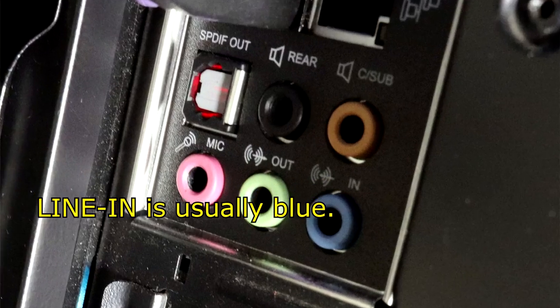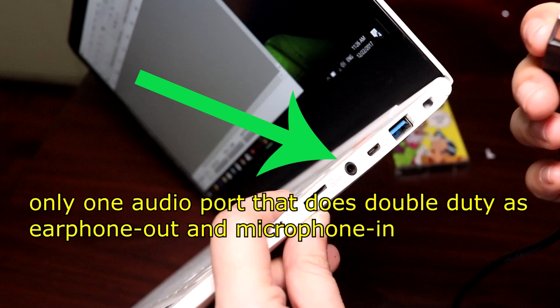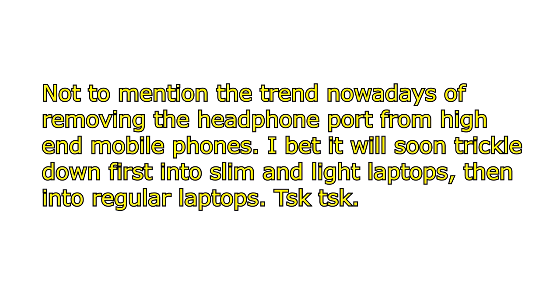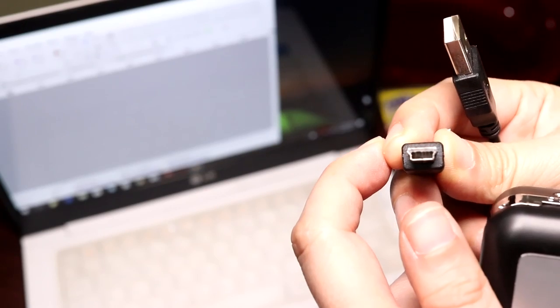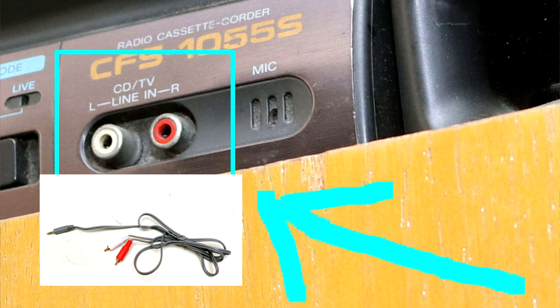You could directly record it into your computer via your computer's line-in port, if you still have a computer with a line-in port. The thing is with a lot of laptops nowadays, it only comes with a single audio port that works as both microphone-in and headphone-out. While the microphone-in can serve double duty as a line-in, I believe there's something off with the sound or the volume because it was meant for microphone, or it's not stereo — I forget. But if you do still have a computer with a working line-in port, you don't need this device or this cable.